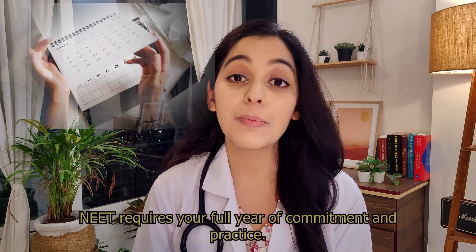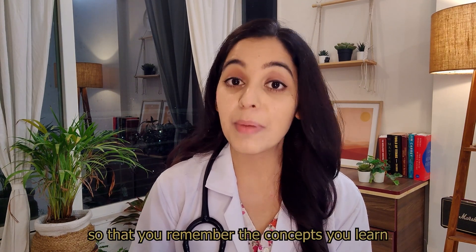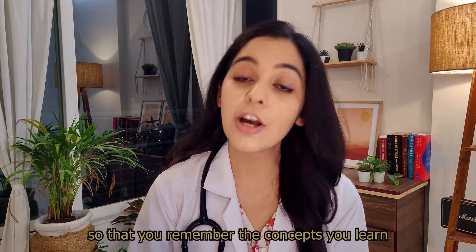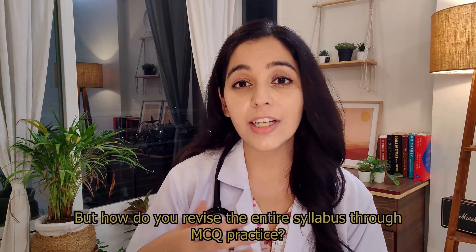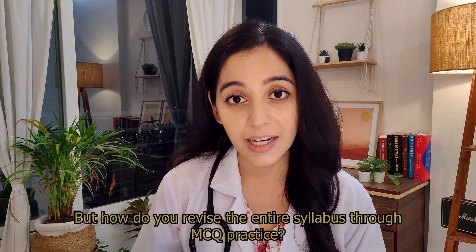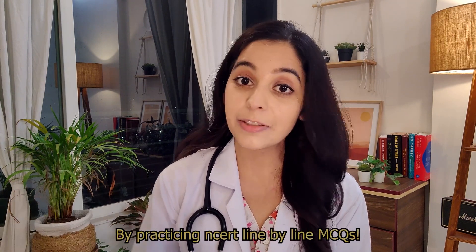This requires your full year of commitment and practice. MCQ practice enables active learning so that you can remember the concepts you have learned for a longer duration of time. But how to revise your entire syllabus through MCQ practice? By practicing NCERT line-by-line MCQs.